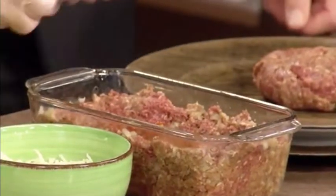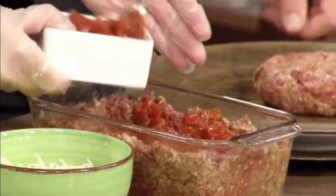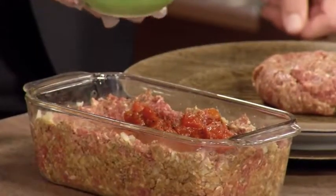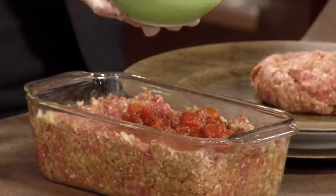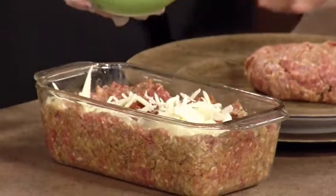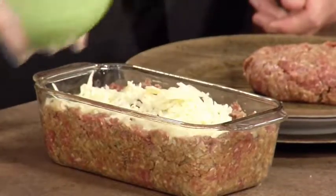I have some nice fire-roasted diced tomatoes, so we're going to toss those on top of that, and I'm only using half of those. We've moved up the tasting segment so I get to taste this hour too — oh, there's a fork here ready. So parmesan, fontina, and mozzarella cheese — we toss that in there.